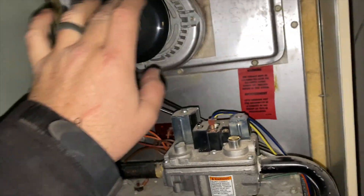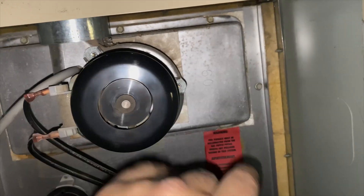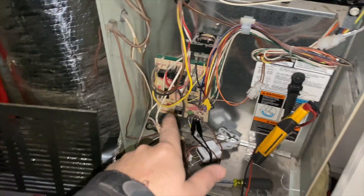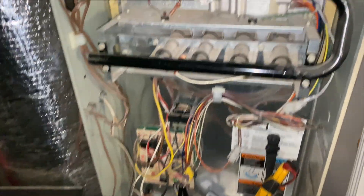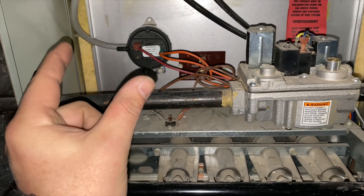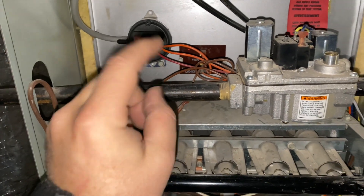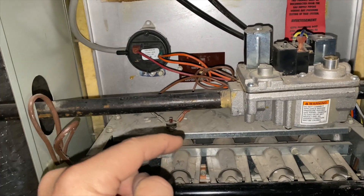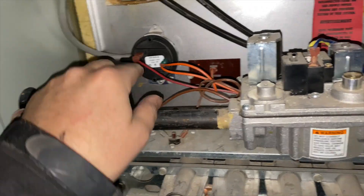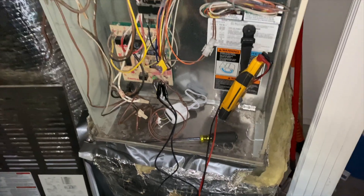This board does a quick self-test where the inducer will turn on for a few seconds and then cut off - and it did do that - so that tells me the relay in there is fine. With these pressure switches, they have to actually detect that they're open and then close after a second or two. If the switch is already closed when it first cycles, it'll give a pressure switch error.